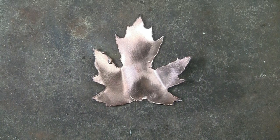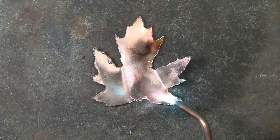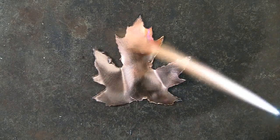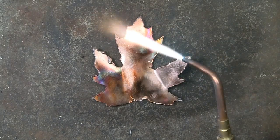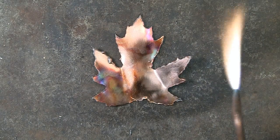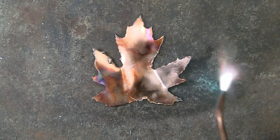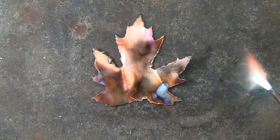Flame coloring copper. This is a copper leaf that has been wire brushed to remove any oxidization. Playing the flame over the copper produces a number of colors. If you don't like the color, the copper can be wire brushed again before starting over.